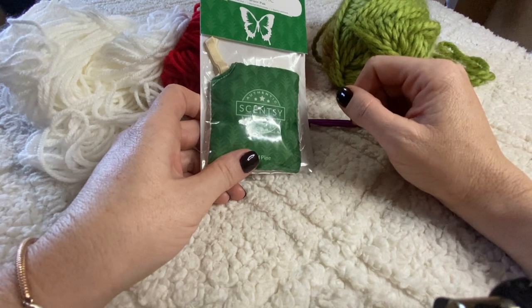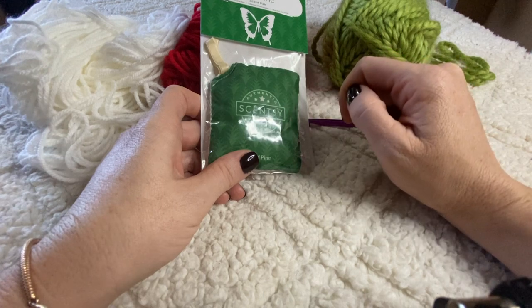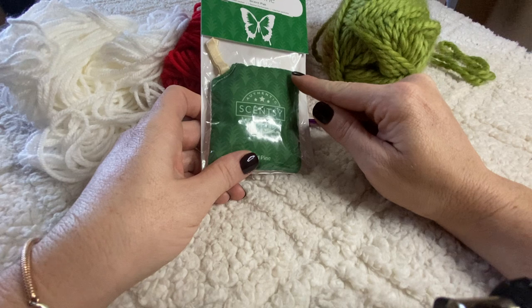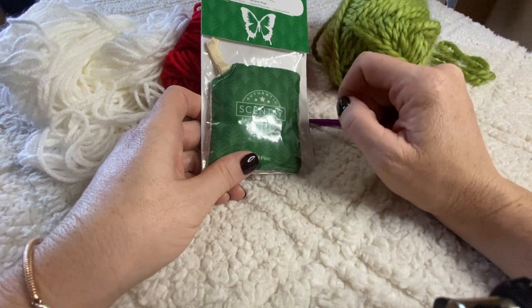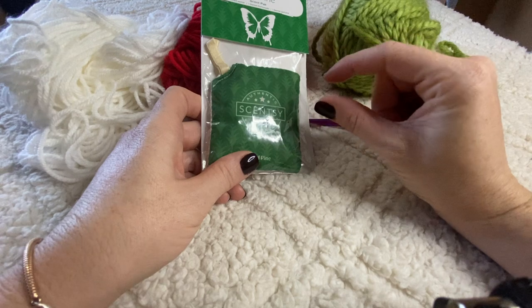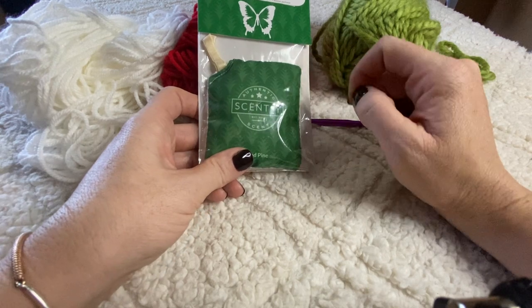When you click the link and want to look at the scent packs, make sure you go into the Specials tab — you'll see 'Bundle and Save' because you can buy five and get one free, so you get more bang for your buck. Also make sure you click on the little flag in the menu to make sure you're shopping in the right country.